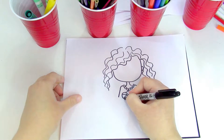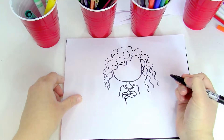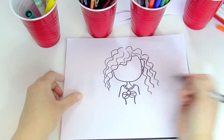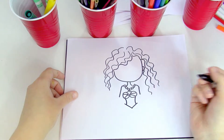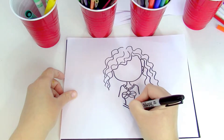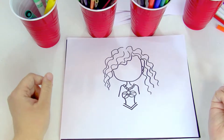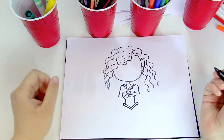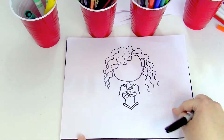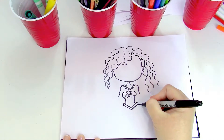Now we're gonna make her tail. I'm gonna make her stomach first — just a curve that way and a curve that way. We're gonna make a V, just like in the other mermaid, and we're gonna make another V underneath. We're gonna curve and make them connect just like that.